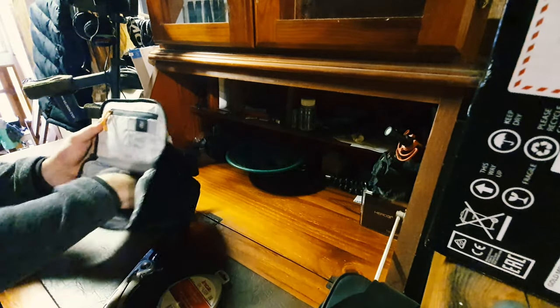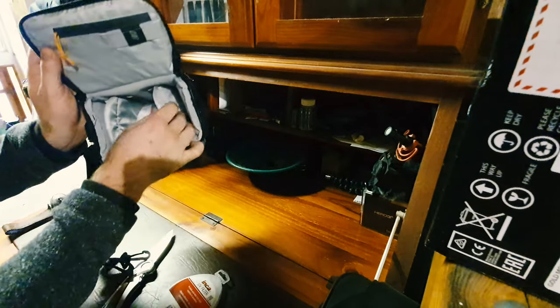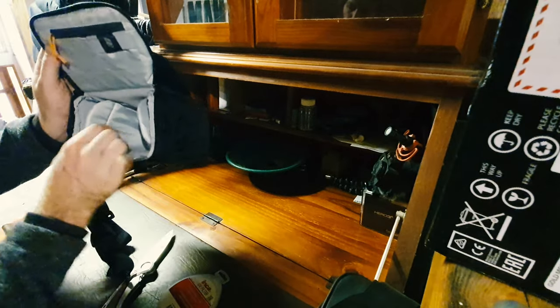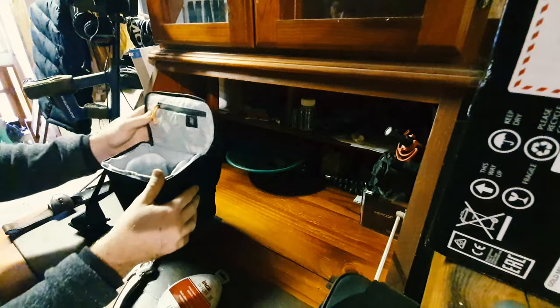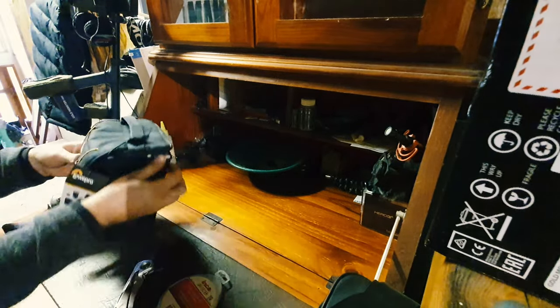Hopefully it fits in there. Oh, it's a nice little carrying case that comes with it. A couple of soft dividers here that you can move around. Get your camera in there nicely and then there's another little spot down the side for a lens possibly. That looks alright.